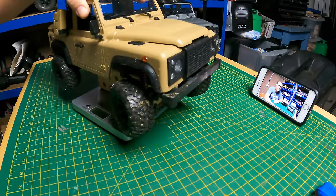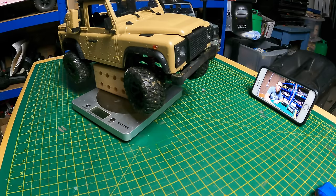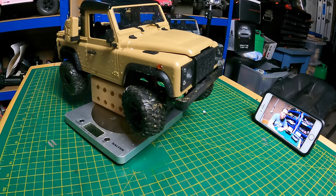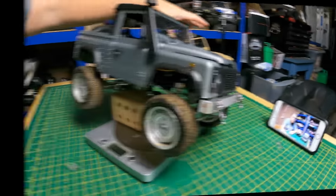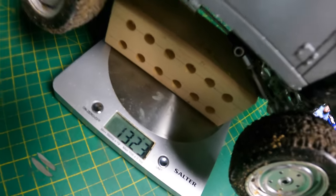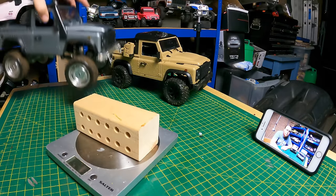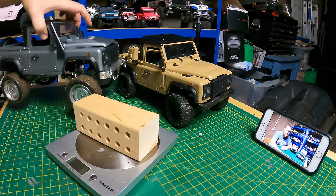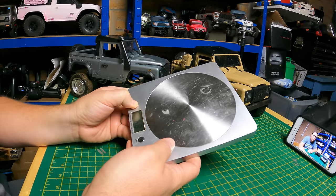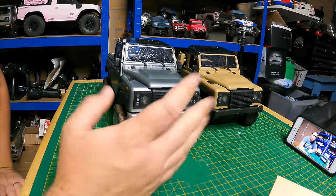Zeroed out. The stock MN96's weight with battery is 914 grams. The expensive one comes in at 1,323 grams. You're getting close to half a kilo difference. When you hold them in your hand they feel considerably different — the expensive one feels a lot heavier — but the scales don't lie.